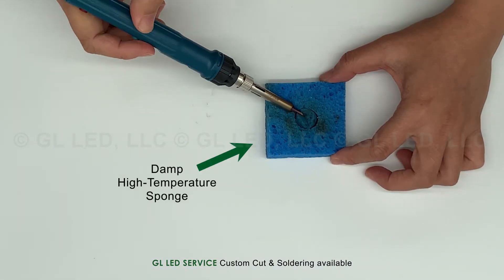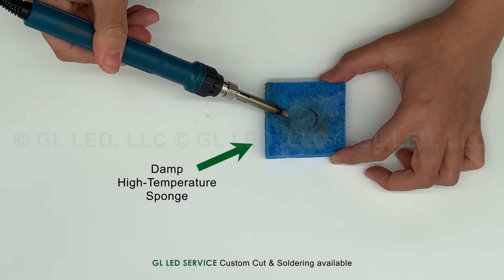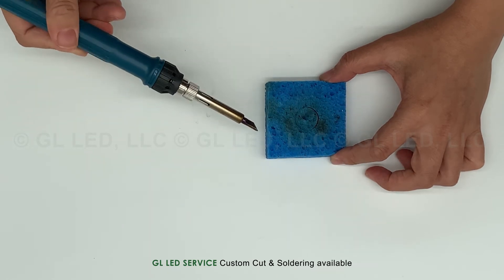The surface tip of the soldering iron must be polished before you solder to eliminate oxidation and any blackened surface.